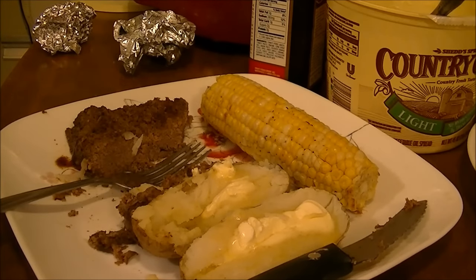If you like this recipe, give me a thumbs up, subscribe to my channel, and you have a wonderful night. Bye!